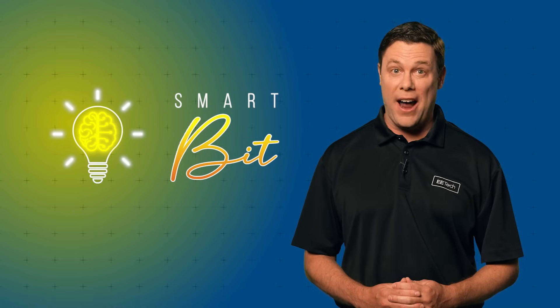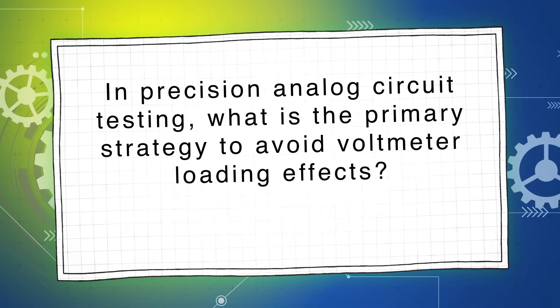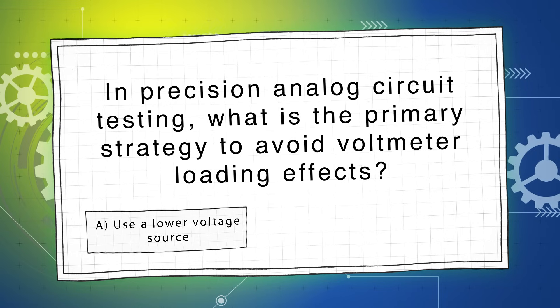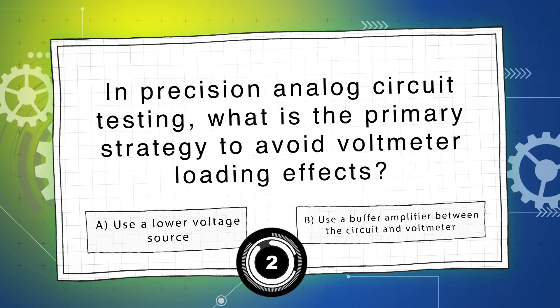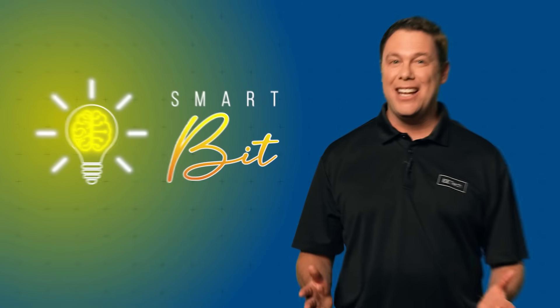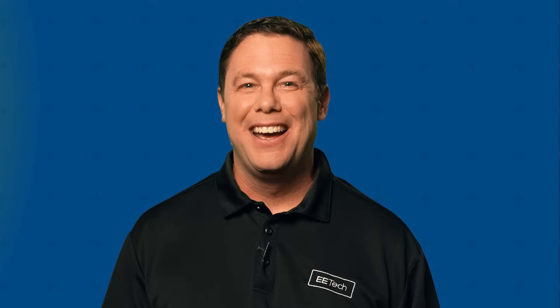Let's move on to our final question worth 50%. In precision analog circuit testing, what is the primary strategy to avoid voltmeter loading effects? Is it A, use a lower voltage source, or B, use a buffer amplifier between the circuit and voltmeter? The answer is B, use a buffer amplifier between the circuit and voltmeter. A buffer provides high input and low output impedance, isolating the measurement device from the circuit and eliminating loading errors.